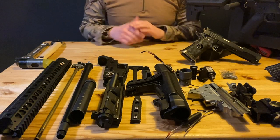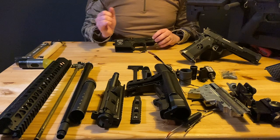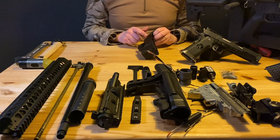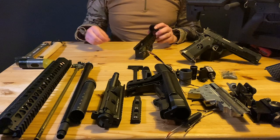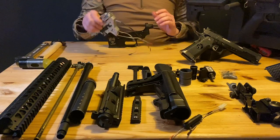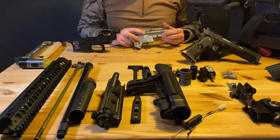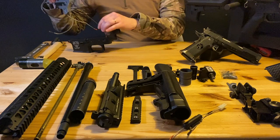Let's start with the lower receiver. The selector switch is already on there. If you want to replace your selector switch, you can get this little cap off and put a screwdriver in it. For this build I'm going to use an APS Silver Edge gearbox — it has an electric blowback, which is quite neat.